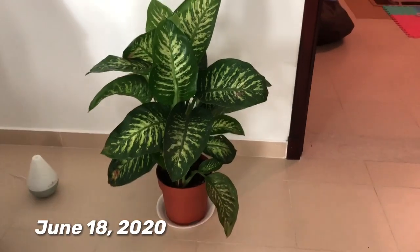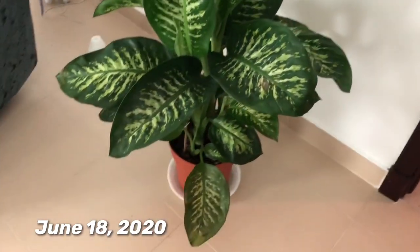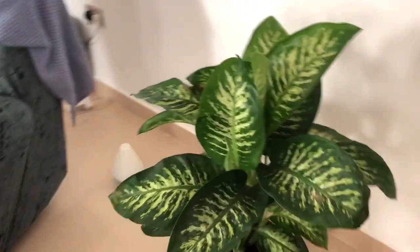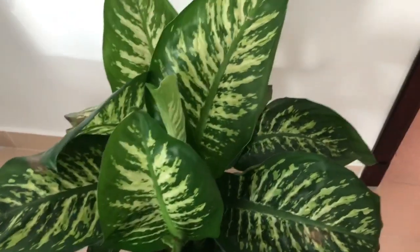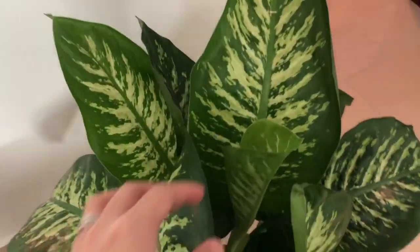Hey guys, this is an update of my dumb cane after a few days. She still has brown leaves but I think she's getting better — look, she's grown so much since she arrived! I moved her to a new position far from the AC and put a humidifier near her so she gets the moisture she wants. She's already given me four new leaves!